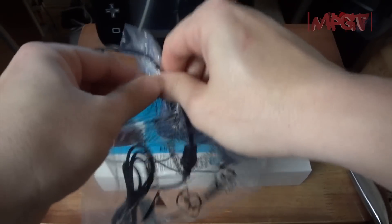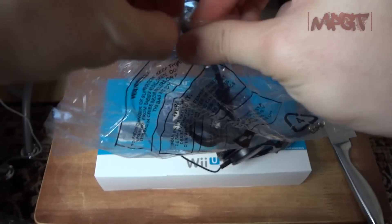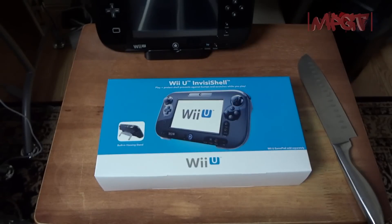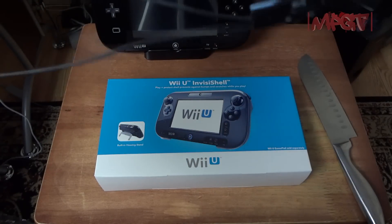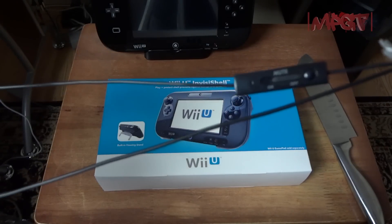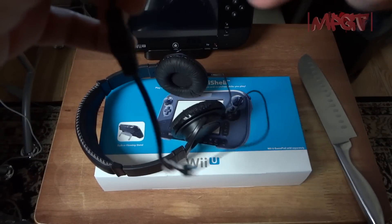I do have a reward membership, so I get a 45-day return policy with Best Buy — that's where I got this from. There's the little mute mic. It does feel very cheaply made; they're only 20 bucks.